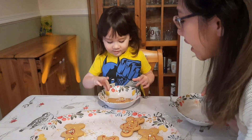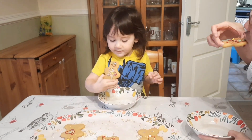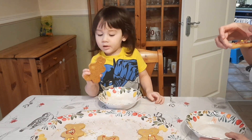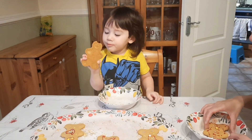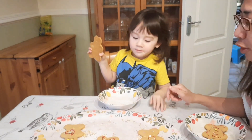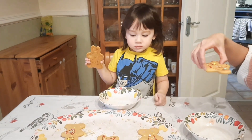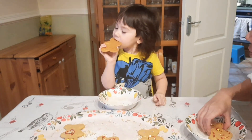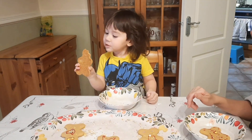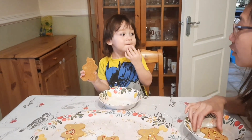Let's eat everybody! I'm going to eat the eye first. Mmm, that is so delicious! Which one is for Papa E? This one. Oh, Papa E is where? I'm going to try the icing. Want to try the icing? Mm-hmm. Did you enjoy making and decorating your gingerbread?